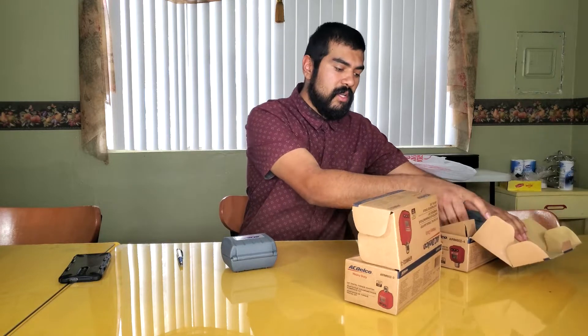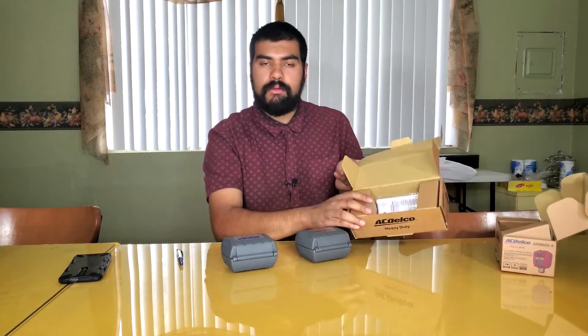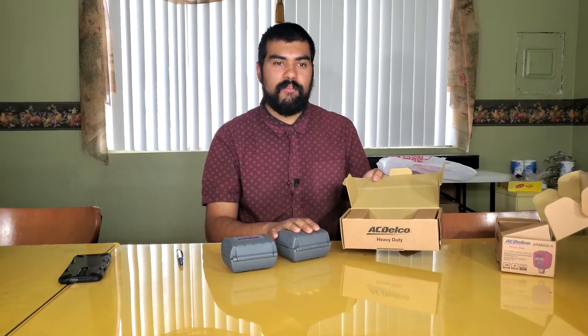He gave me a sticky note with the prices but I lost it, so we Googled it. This one here is $50 — that's the half-inch, ARM 6023. This one is $55 — the 3/8 inch torque adapter, ARM 6024. They're not sponsored and I didn't buy them so I have to return them. They're shipped fairly nicely — this is actually a name-brand tool, unlike some of the tools we've reviewed in the past.